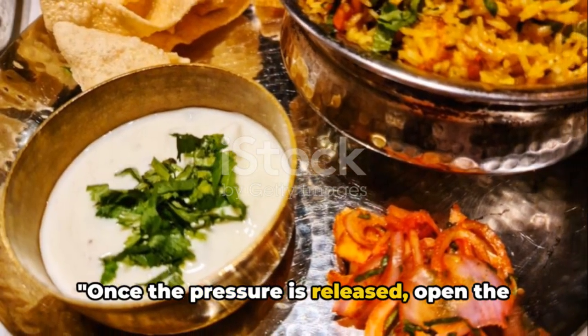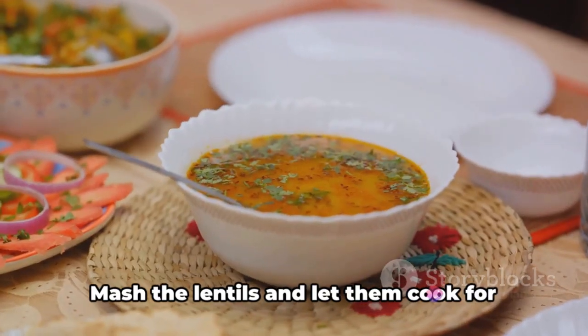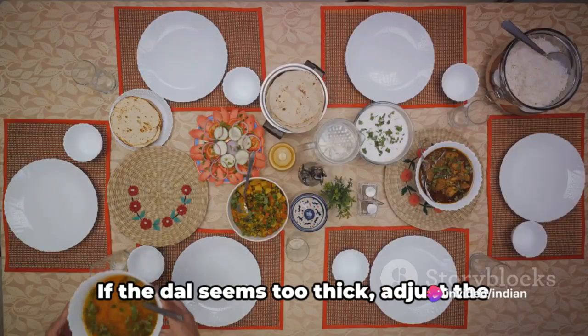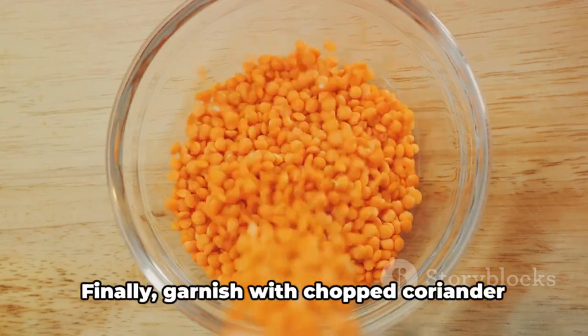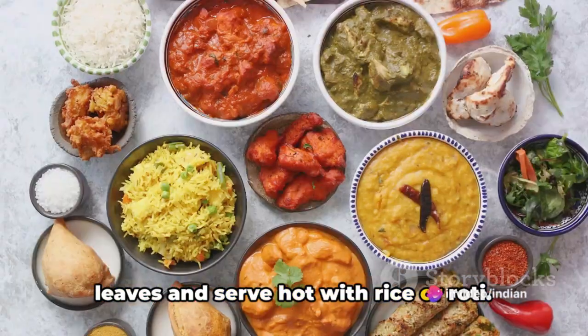Once the pressure is released, open the lid and give the dal a good stir. Mash the lentils and let them cook for about 15 to 20 more minutes. If the dal seems too thick, adjust the consistency by adding some water or milk and let it cook for five more minutes. Finally, garnish with chopped coriander leaves and serve hot with rice or roti.